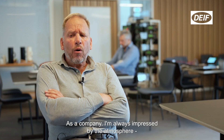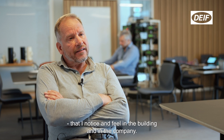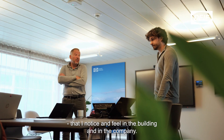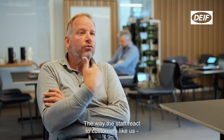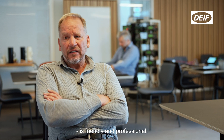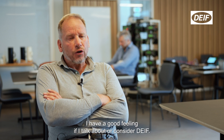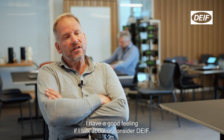As a company, I was impressed by the atmosphere that I noticed, that I feel in the building, in the company — the way the staff reacted to customers like us. Friendly, professional. I have a good feeling when I talk about who I consider: DIVE.